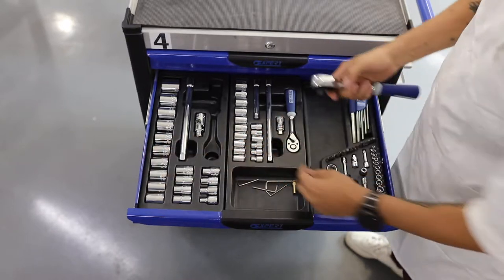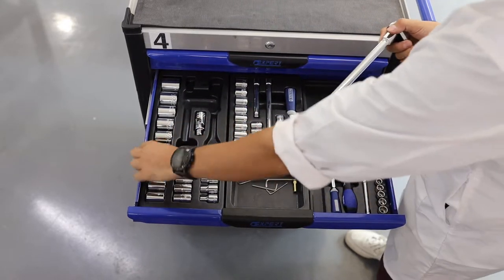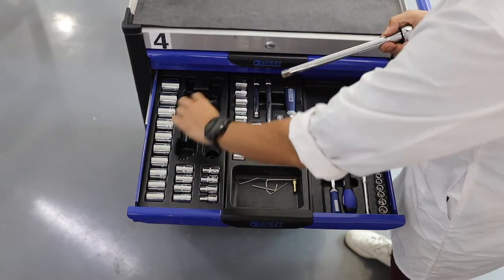You can see that there are different accessories. You can extend the wrench, like so, or you can add a flexible joint.